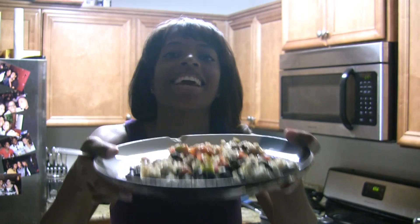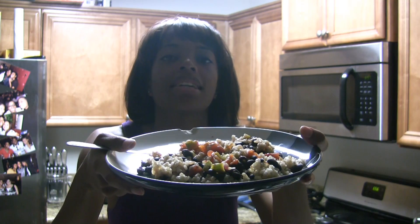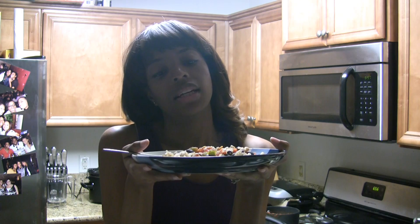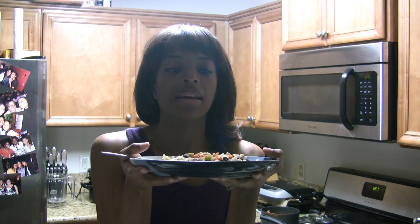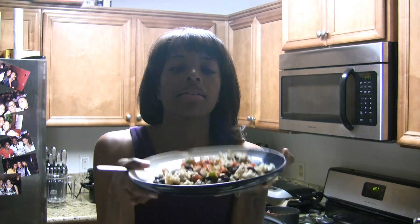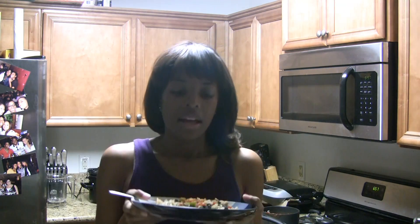I made tonight a pasta sauce and I used diced tomatoes, green peppers, zucchini, red onions, green onions, and some garlic. And then I made some black beans and I put that on top of some leftover brown rice. And I sprinkled a little Daiya cheese on mine.